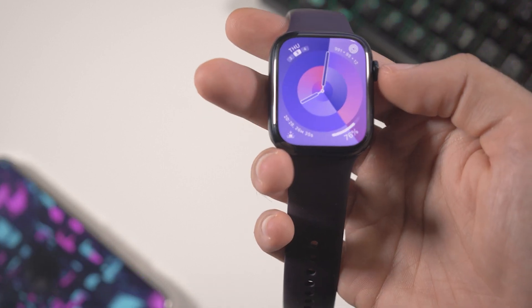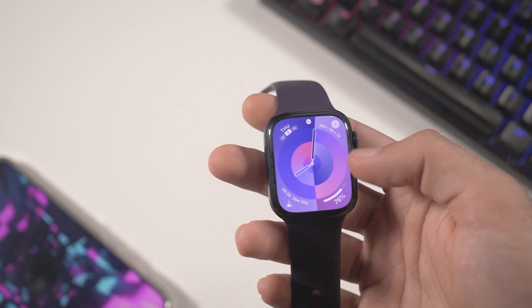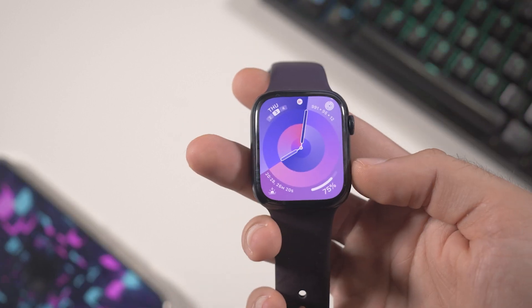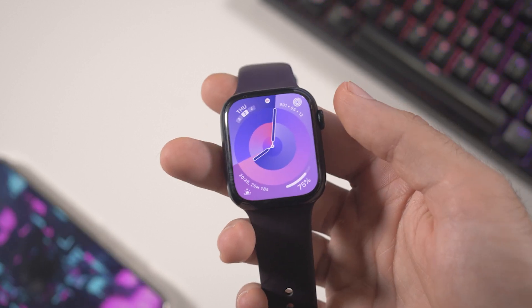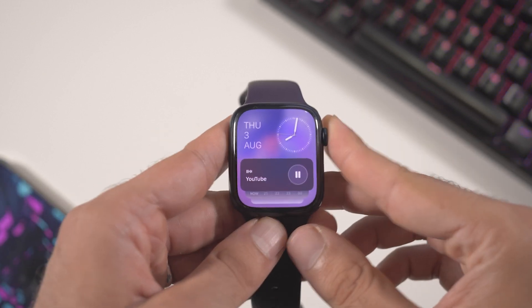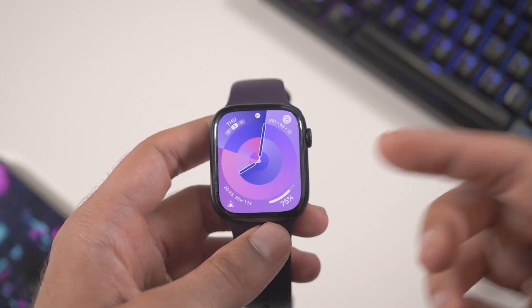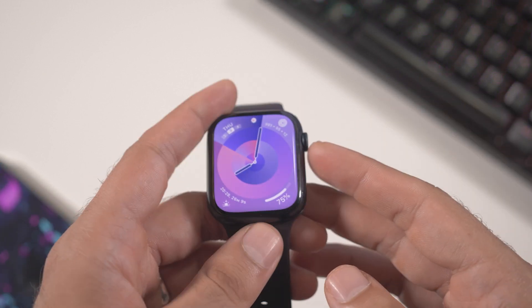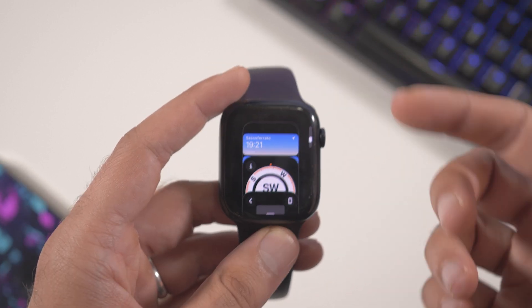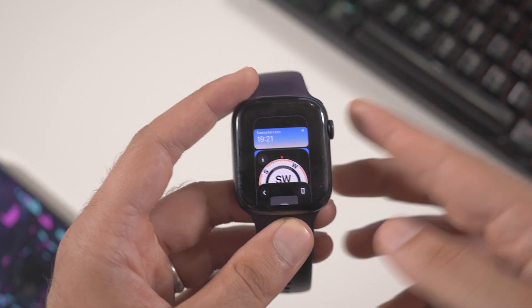Press and hold the digital crown to bring up Siri, or just say 'Siri.' Double pressing the physical button gives you access to Apple Pay. For multitasking — if you want to close an app — you double press the crown and you'll get the multitasking view where you can close apps.